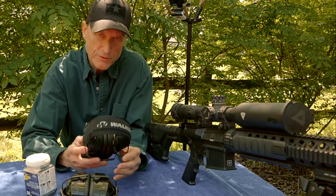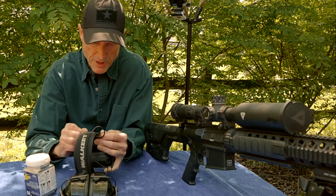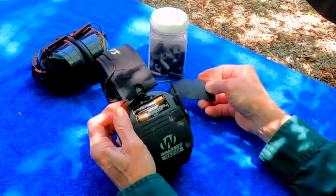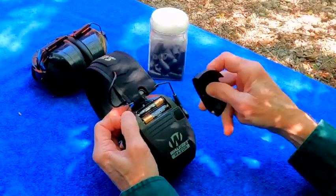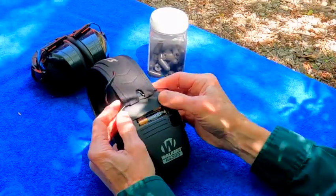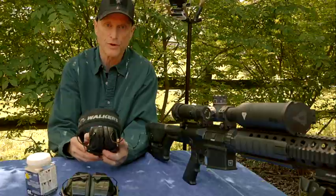When you buy them brand new, they come with a couple of batteries. The battery compartment opens right here and comes up real easy — you get two batteries and they last a long time. I haven't had to change them out; these are the original batteries. Just make sure they're turned off before you store them.